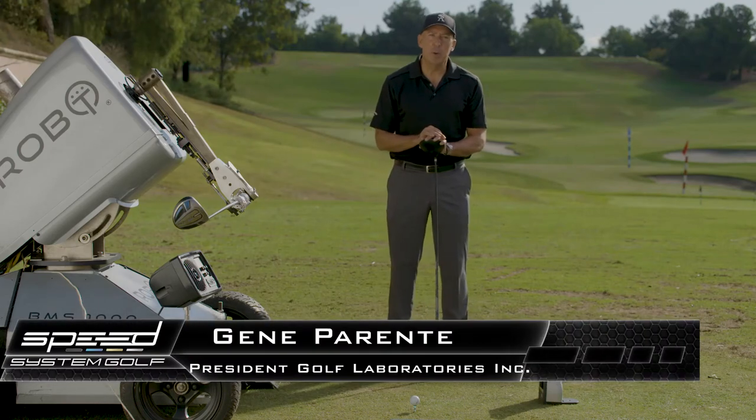Hi, I'm Gene Parenti from Golf Laboratories, here to provide you a speed system tip.